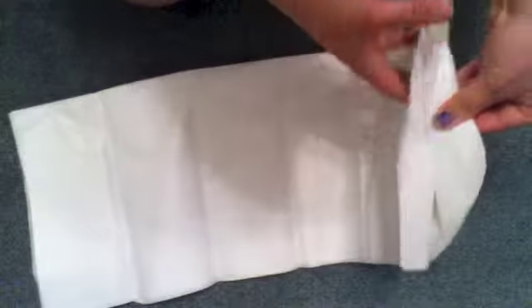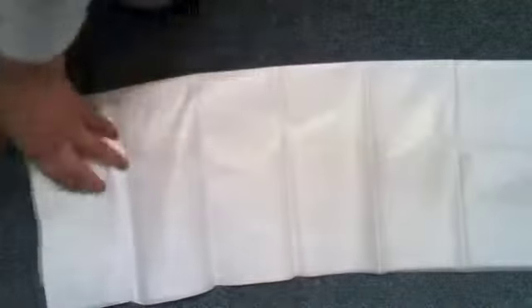So let's get started. First of all, what you want to do is grab some tissue paper. I just got this from like a dollar store or Too Cheap. What you want to do is just unfold it all the way, so make sure it's all unfolded.